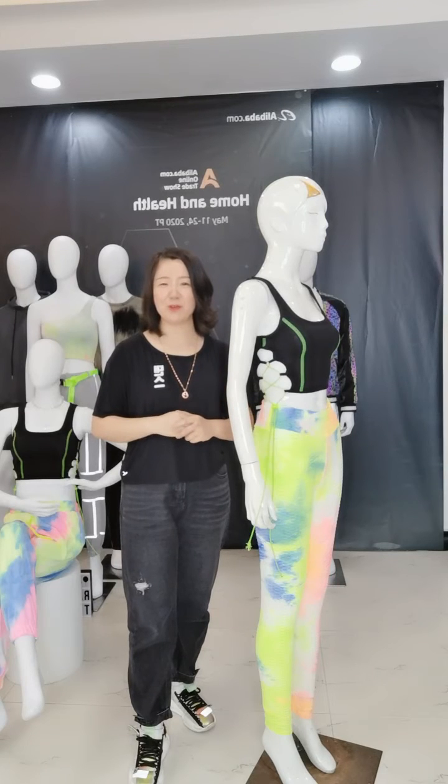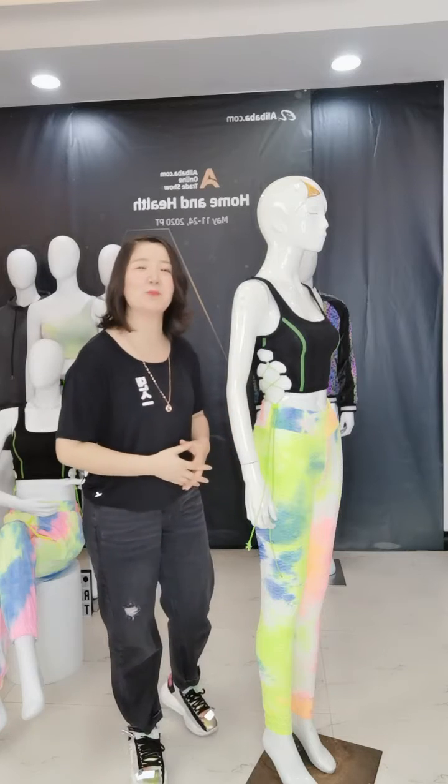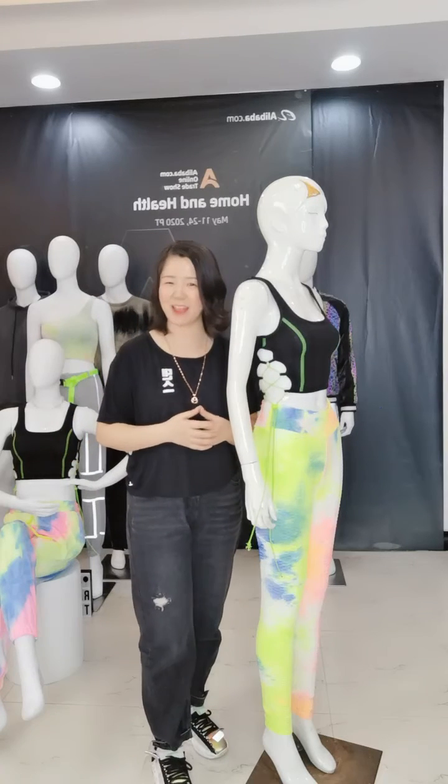Hi my friend, how are you? This is Sina from Dongguarima Touches. Here are top ranking products. I want to recommend that for you.